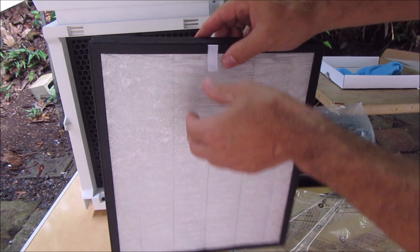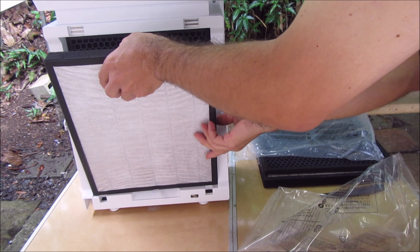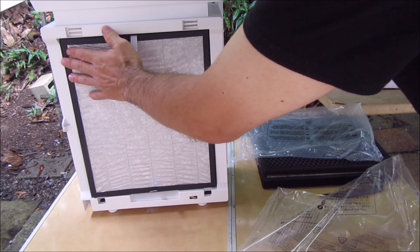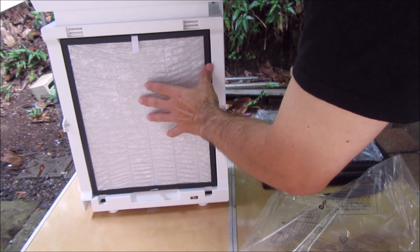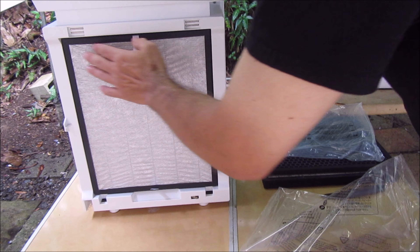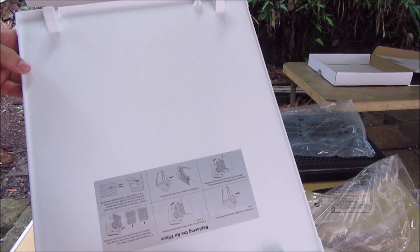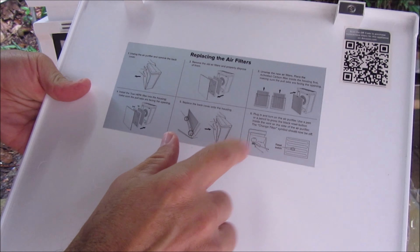Now the larger filter goes in. Replace the cover — and inside the cover there are also directions.